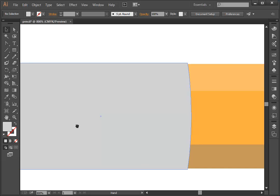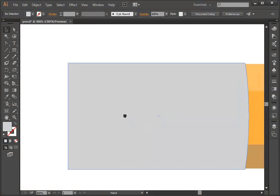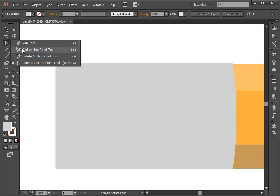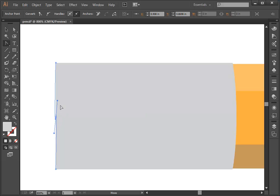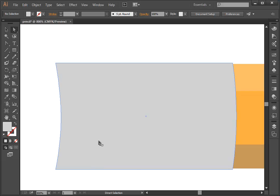I'll hold the space key down and do the same thing on the other side. I'll add an anchor point right there, then use the Convert Anchor Point tool again. Notice how when I drag it up, it turns that squiggly line — while holding the mouse down I drag it so I have it smooth. Then I'll use the White Arrow tool and drag it over. Now we've got two of those curves.